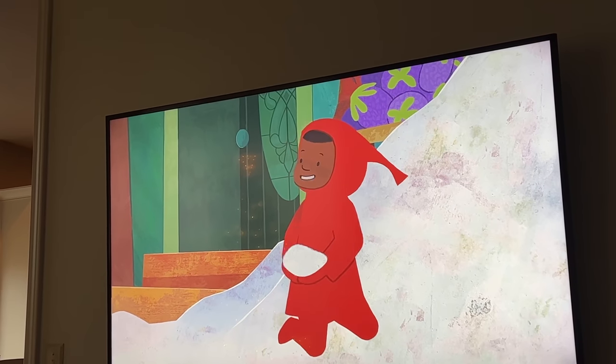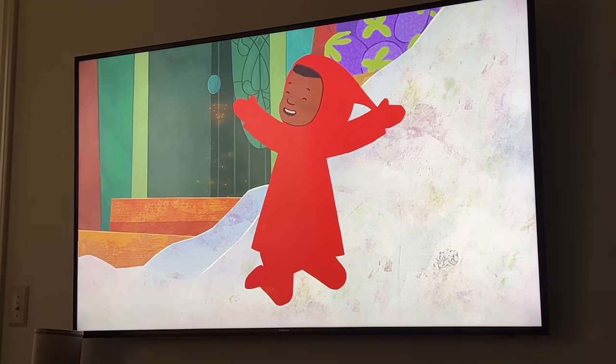Look at his little snowsuit — it's just like in the book. This is on Amazon Prime, right? Yeah.